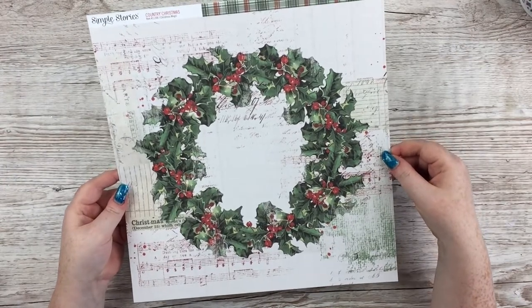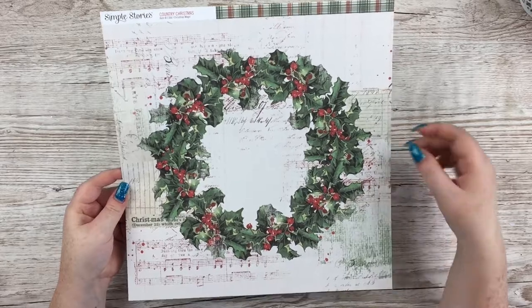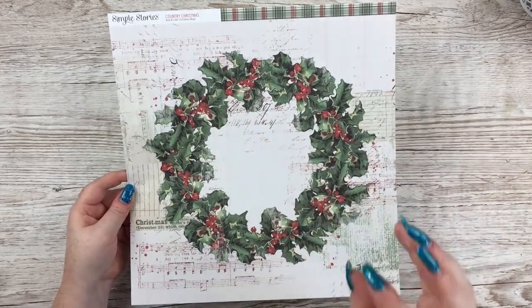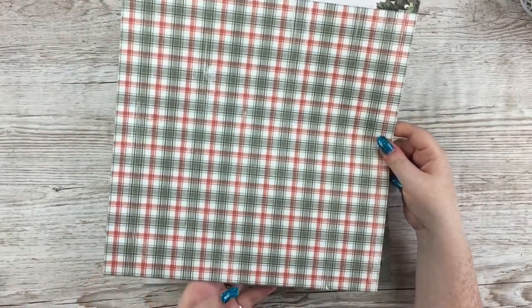This one is lovely — it's called Christmas Magic. The background is like music paper and then obviously you've got the beautiful holly wreath. The layout kind of makes itself with that wreath — just plonk a picture in the middle or on the side, add a few embellishments, job done. Then there is a red and white gingham on the other side.